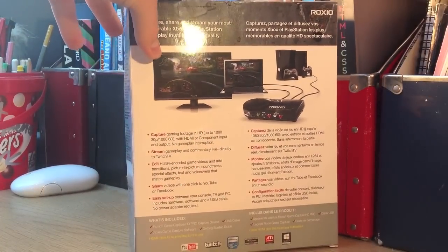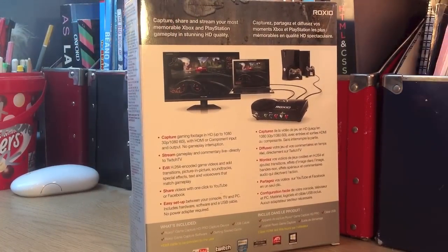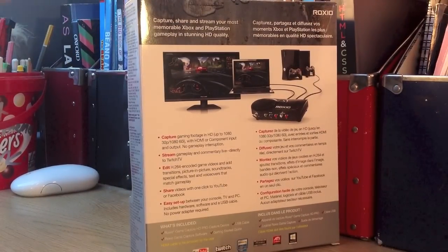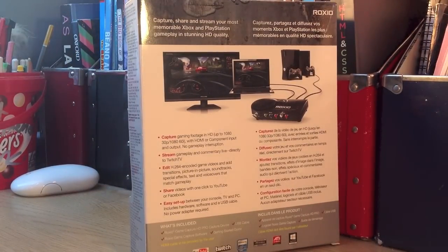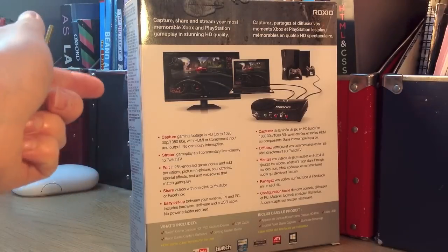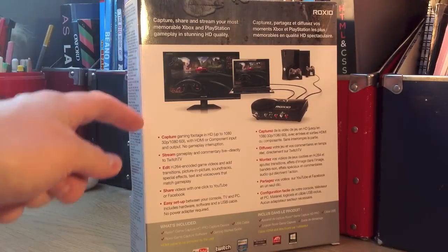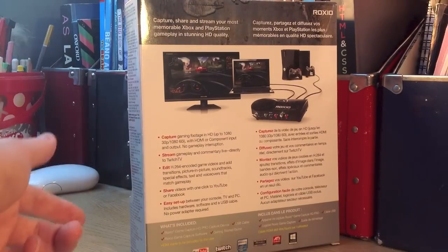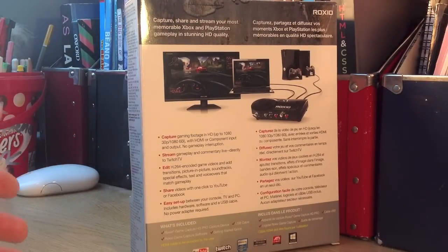Moving to the back, it tells you a bit about what's going on. It says Capture, Share and Stream your most memorable Xbox and PlayStation Gameplay in stunning HD quality. It talks about capturing gaming footage in HD, and basically says how easy it is to upload to YouTube or Facebook, and how easy it is to set up.